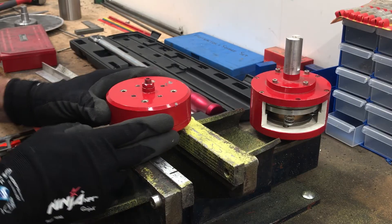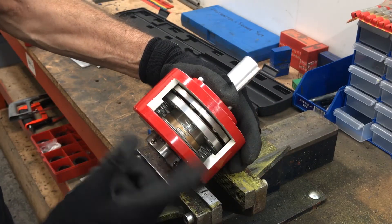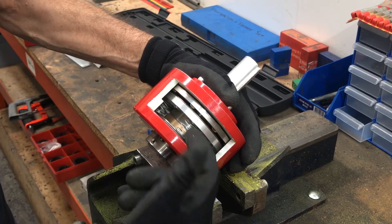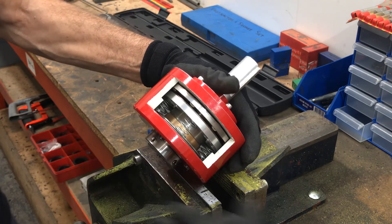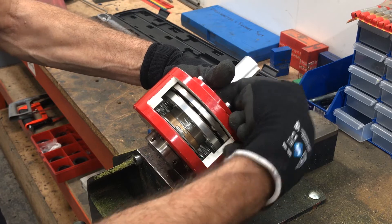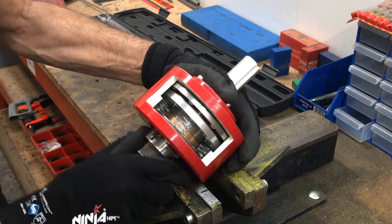Now we're going to set an on-spec torque limiter. This is the demo unit which has been cut away, and as you can see you've got a series of springs, ball bearings, and plates. There's a screw inside under here which actually pushes the plate down and puts more pressure on the spring to vary your torque.